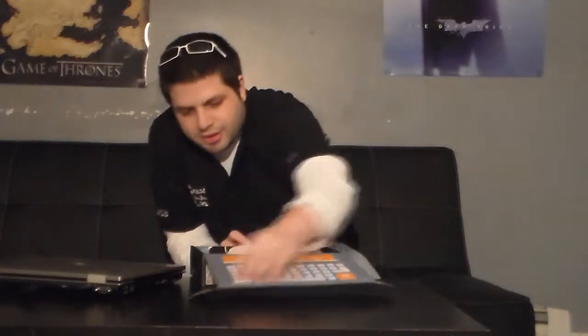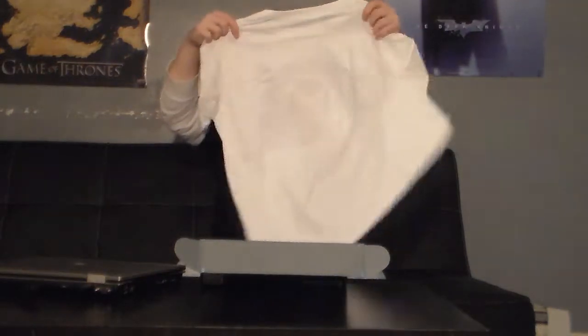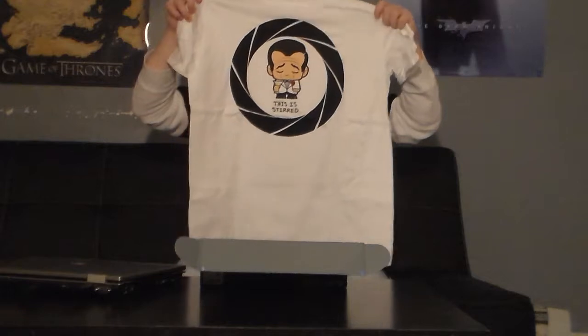This is something we've been doing for a little while now, where the box is actually decorated to look like something. This time it's a keyboard — hard to see on camera. Right on top is a T-shirt. It's a James Bond shirt — I get the joke. It says 'this is stirred,' and he looks so sad, because it usually gets shaken, not stirred. I guess this is when the new James Bond was released. Interesting.